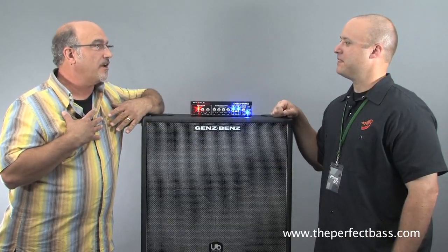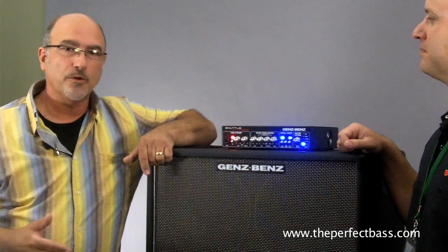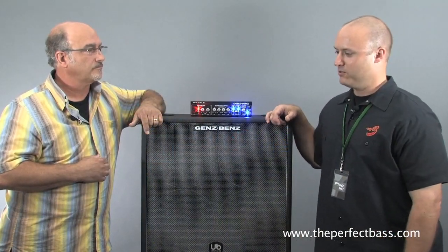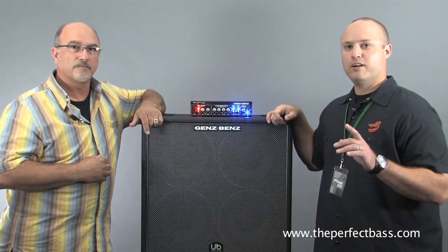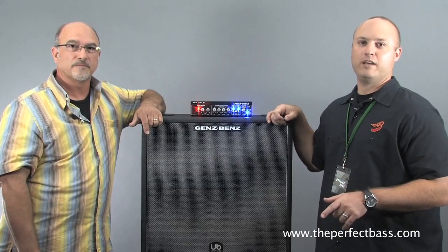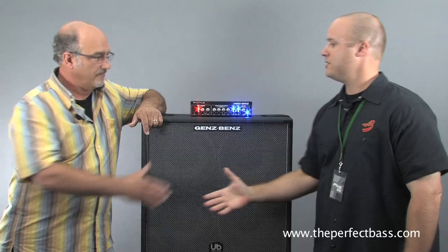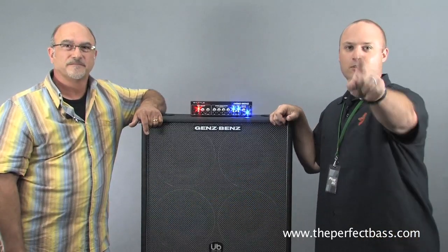Service is huge for us, and I will stand up and say that no one in the industry backs their product like we do — whether you're touring around the world or playing next week in a church. And I can vouch for you on that. You guys have done a phenomenal job supporting us and supporting our customers, and we really appreciate it. If you're looking for a phenomenal bass amplifier or speaker cabinet, Genz Benz is one of the premier lines at The Perfect Bass and ThePerfectBass.com. This is Jeff Gensler — Jeff, we appreciate your time. Thanks for coming in today. Check it out online at ThePerfectBass.com.